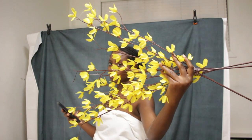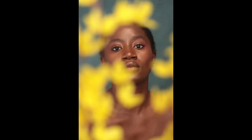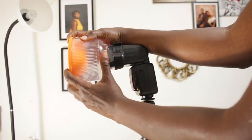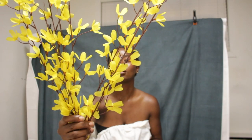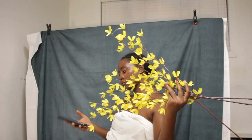I decided to play with yellow flowers but wasn't getting the results I wanted. I was already tired, so my brain wasn't working the way I expected — but I might like these pictures next month or next year. I also switched the modifier cover to a yellow one, but the results were too yellow. In hindsight I probably should have reduced the Kelvin. By this point it was probably 12 or 1 a.m.